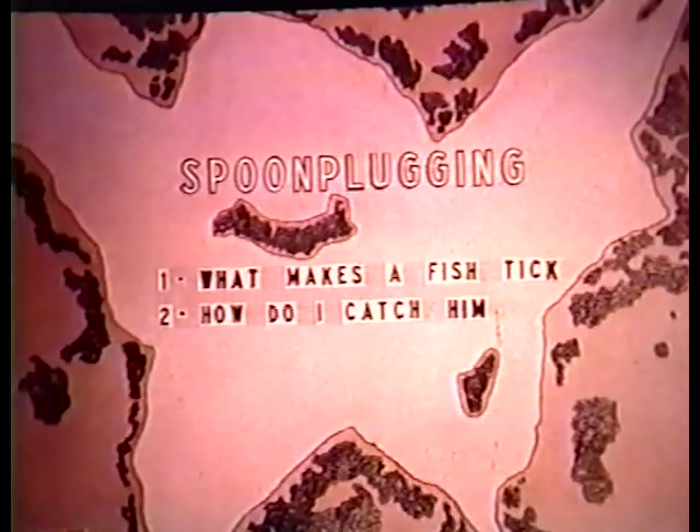Now here's what I say is spoon plugging: what makes a fish tick? You and I must know what makes a fish tick. Then, how do I catch him? Another version of what spoon plugging would be: if you and I want to catch fish consistently, we must be at the right place, at the right time, fishing in the right manner.